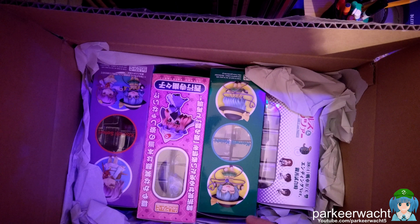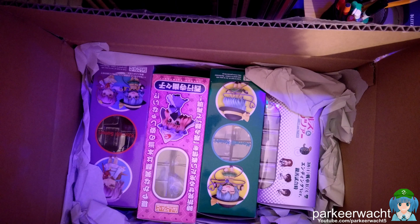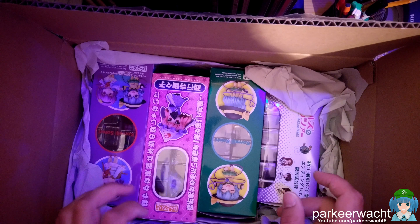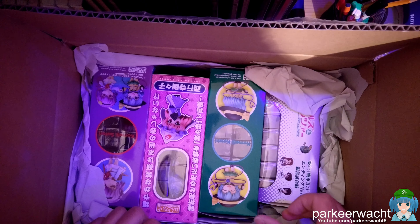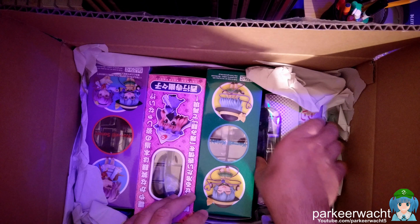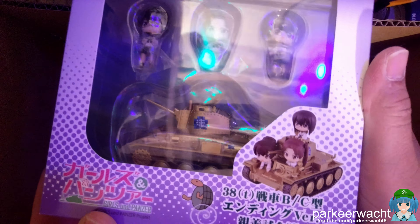Fun thing — the package actually arrived at the time I was at the convention, or at least it was scheduled for arrival when I was at the convention, but they re-delivered it today because I wasn't home. So where shall we start? I got some nendroids, and this one — let's do this small one first.